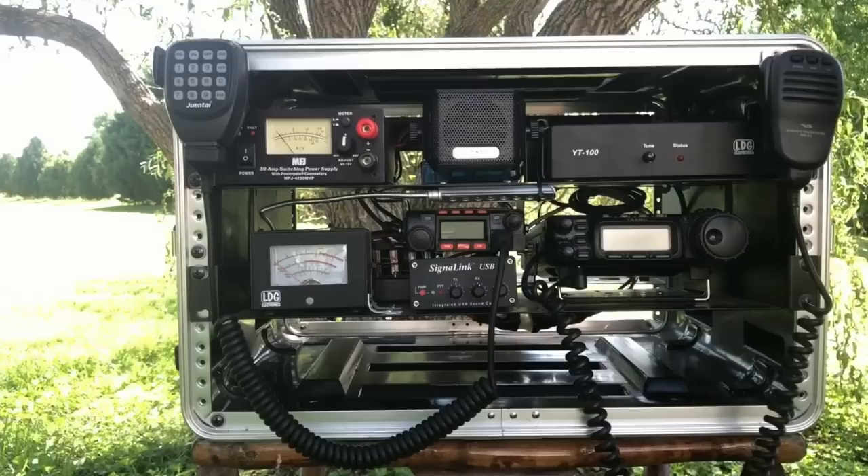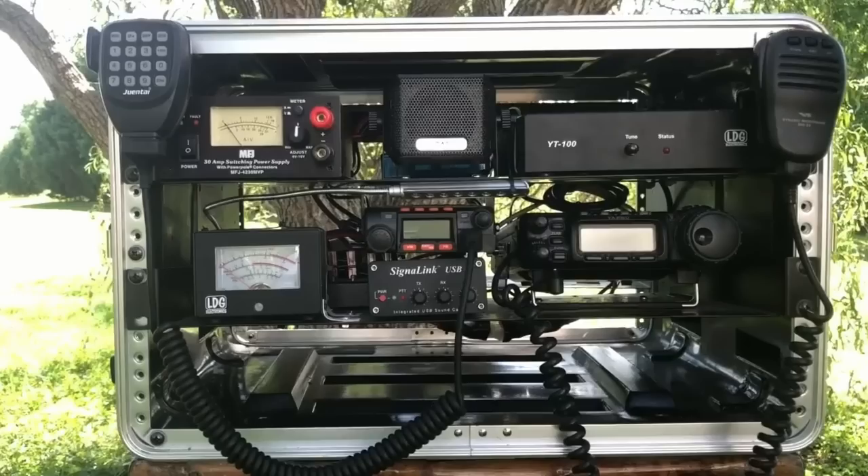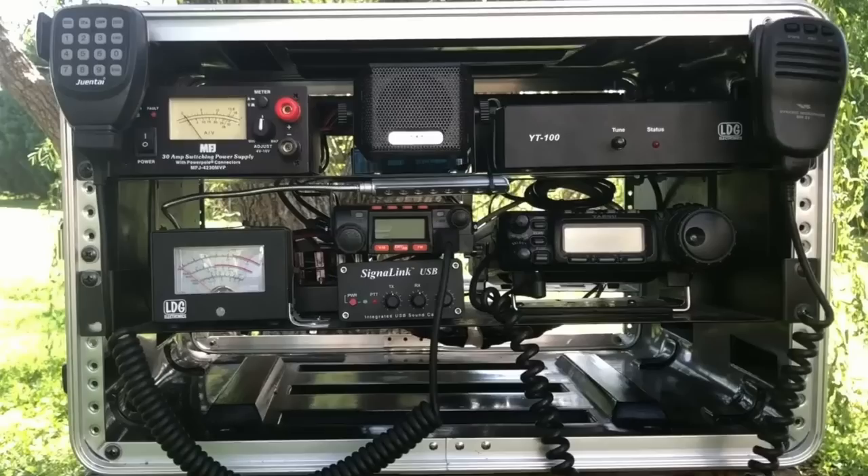Over the years I have built a whole host of GoBags and GoBoxes, many of which have been featured on this channel. But I've been looking for the perfect GoBox. The first one I built was somewhere around 2015 or 2016, and that GoBox had just about anything in it that you needed — HF radios, 2-meter radios, antenna tuners. Whatever you needed, it was pretty much in that box.